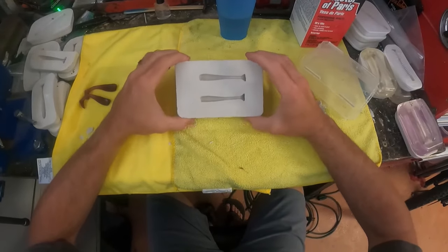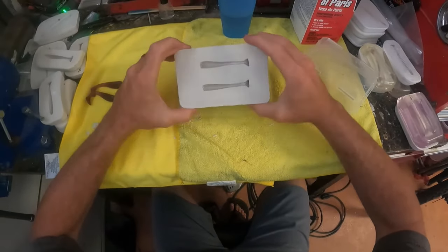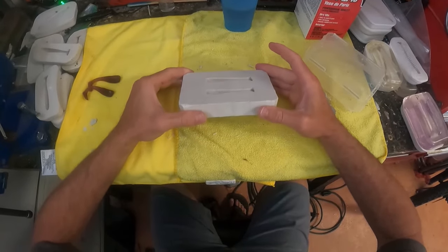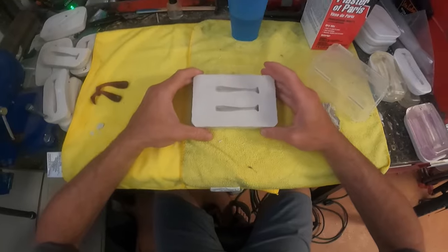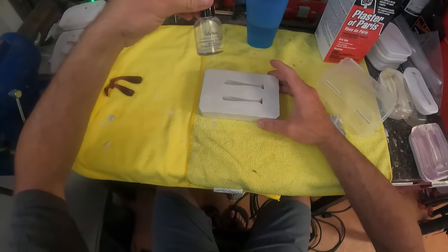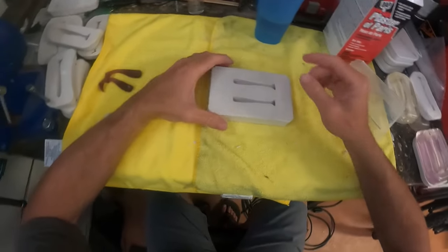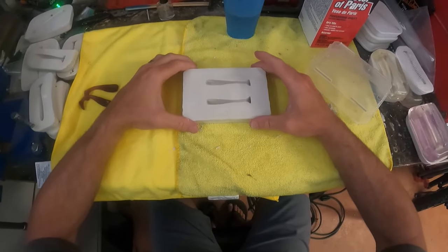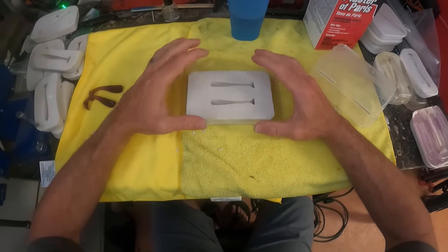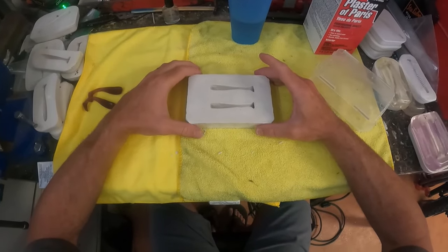I have this all sanded down smooth and pretty level — this is what it looks like when it's all done. Very simple, very easy process to cast your own lures in plaster. We're not done yet though — I always seal them with a clear top coat nail polish, just to make sure that over time as I pour the plastic into it, it doesn't stick to the mold. I'll leave this to cure for about 24 hours, then come back and seal it with the nail polish.